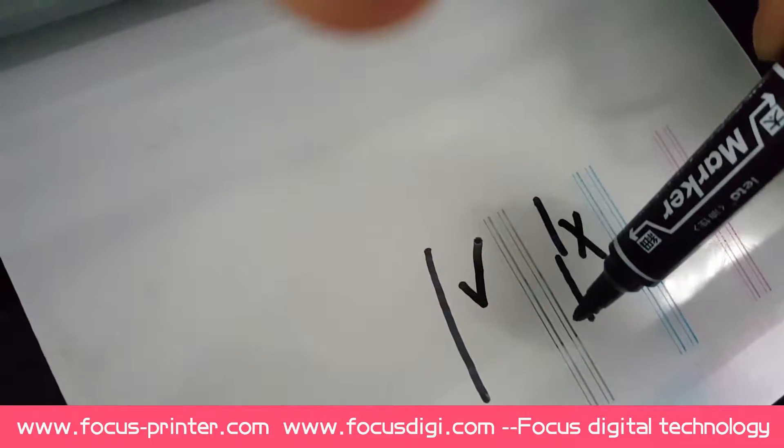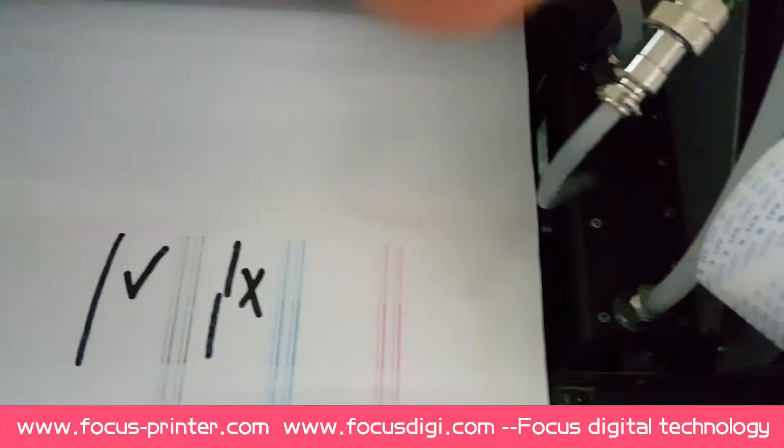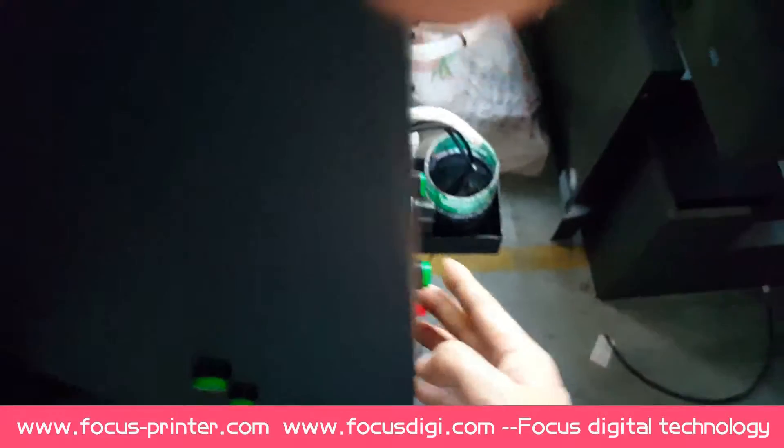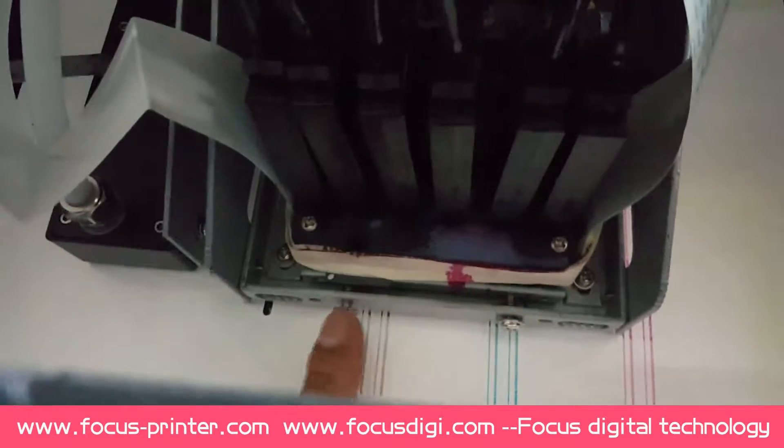If it's not straight, we need to adjust the print head. Now it's straight - this is okay. If it's not working and not straight, we need to push down, push up the image button and move out the carriage, and we need to adjust.